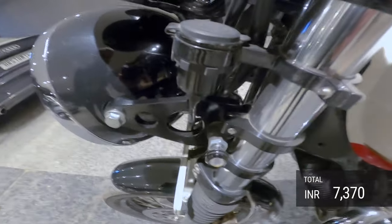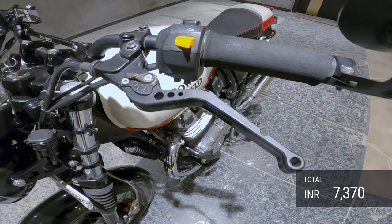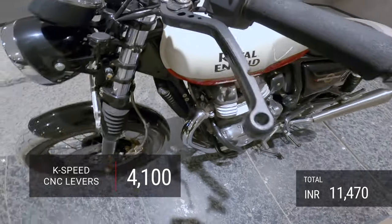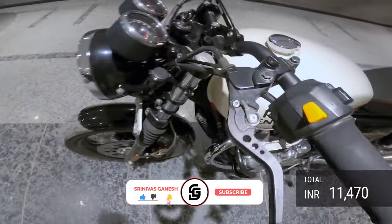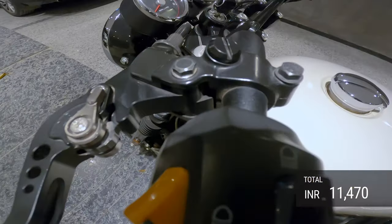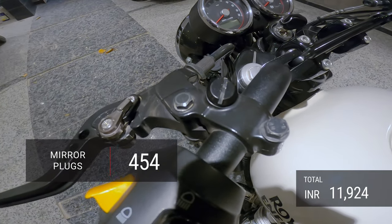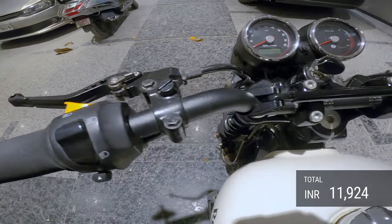Then I've got these K-Speed levers which are 4,100 rupees — they have six-point adjustable and are very good in terms of grip reach. And these small black screws I got for 454 rupees to close the OEM mirror holes, which just looks a bit more neat.